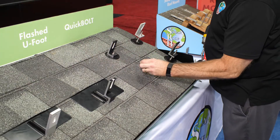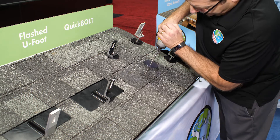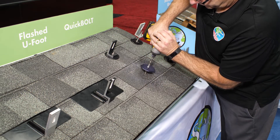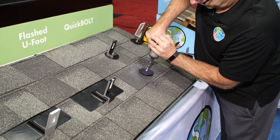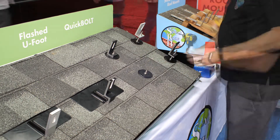The way the product works is: drill a pilot hole, put some sealant in and around the pilot hole, and drive the bolt in. As you drive the bolt, the collar on the bolt compresses the washer in and around the penetration, giving you a seal that is waterproof.